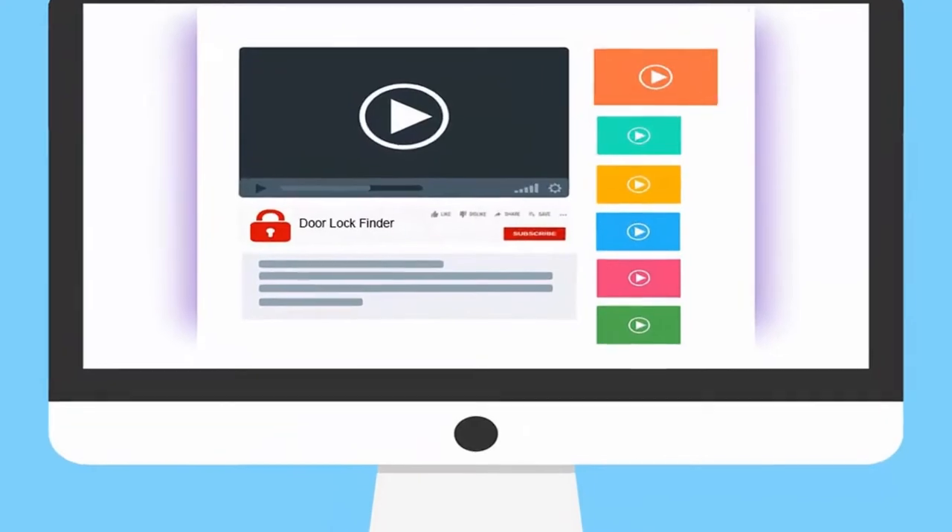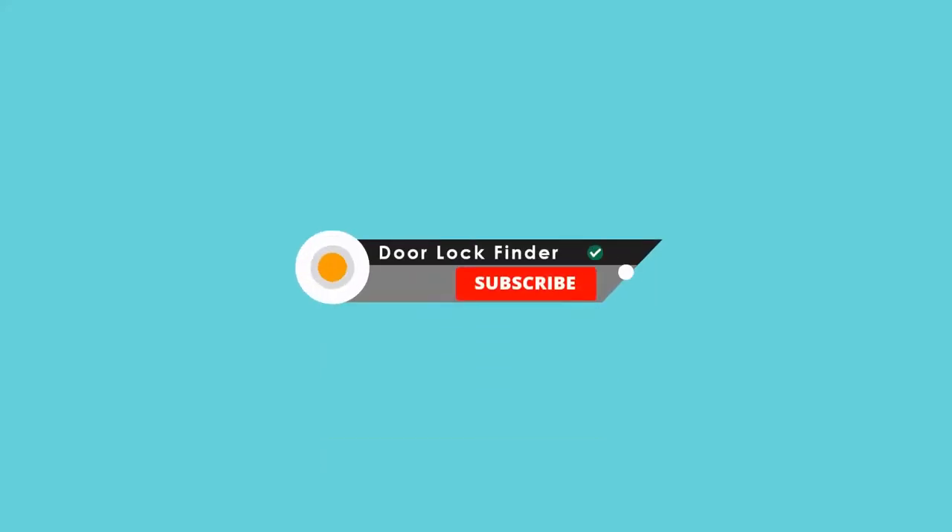For more information about the products, I have included the links in the description field below. Let's get started.